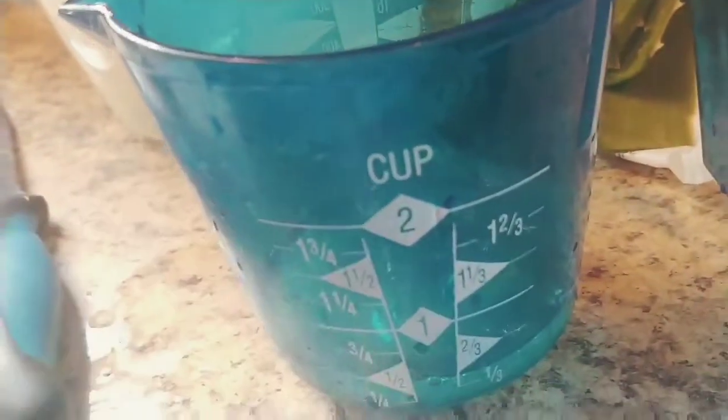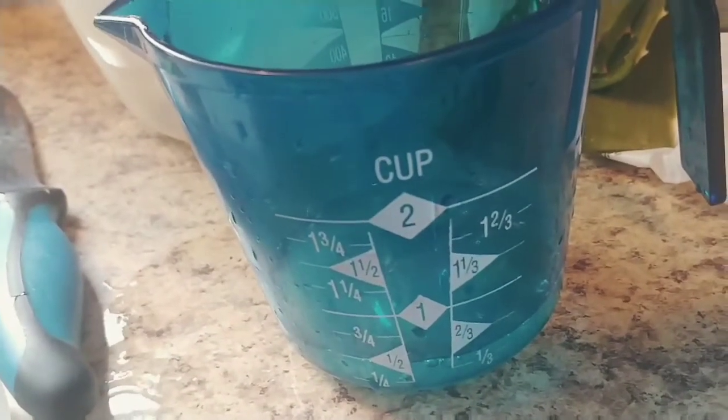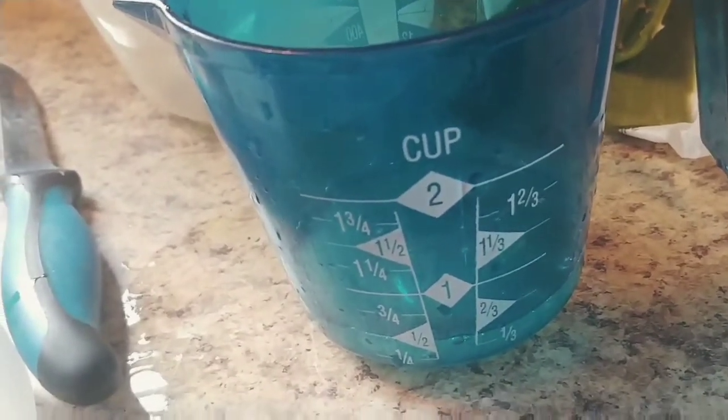With the bigger chunks it will actually smooth it out a lot more, so I'm going to use the blender and then I will show y'all how it looks afterwards.